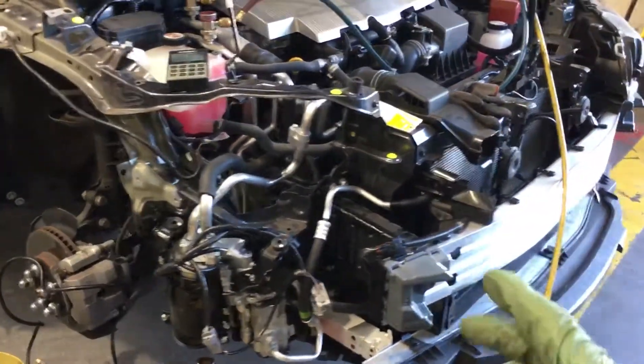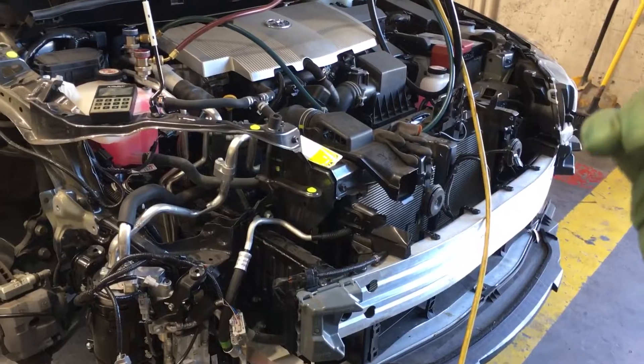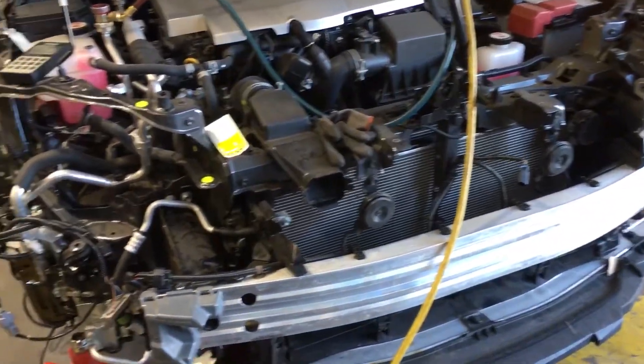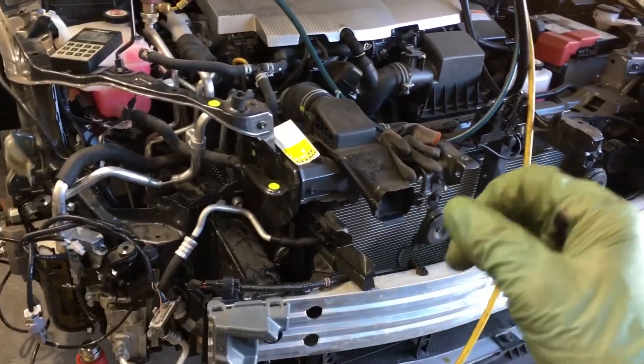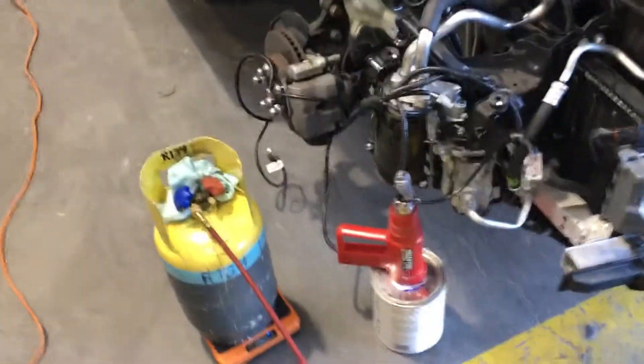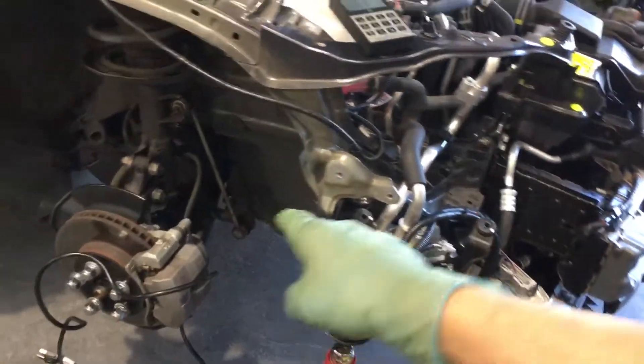And if you hear someone who's a salesman — they're usually salesmen, maybe they used to work on cars years ago but haven't in years, or they hang around people in marketing — telling you to just go around with a heat gun, how the hell are you going to get a heat gun down here without taking it apart? And all those other problems.